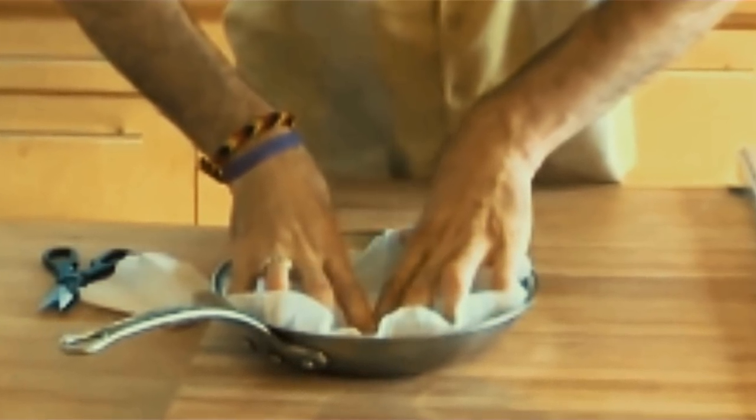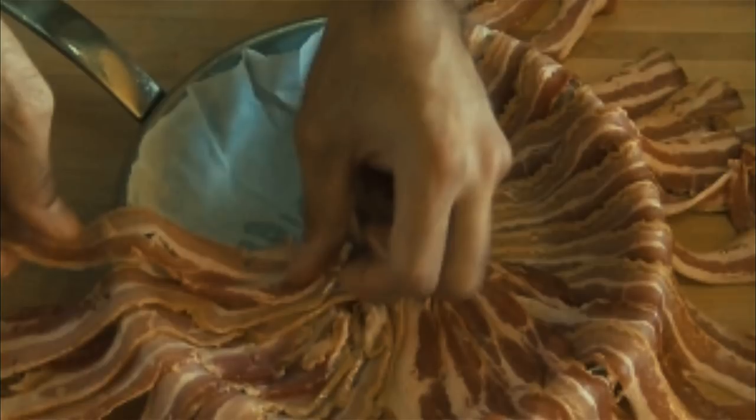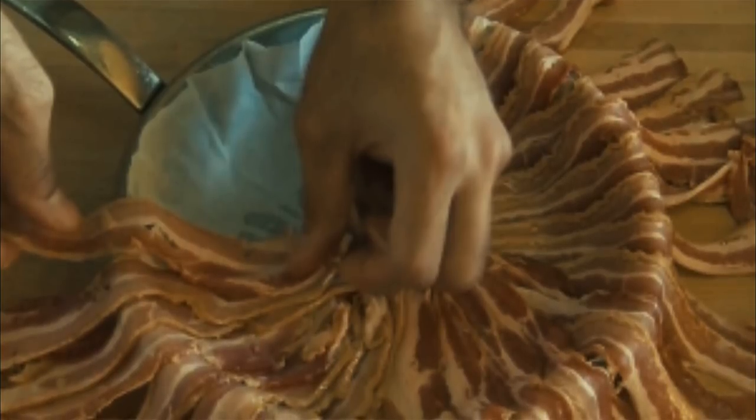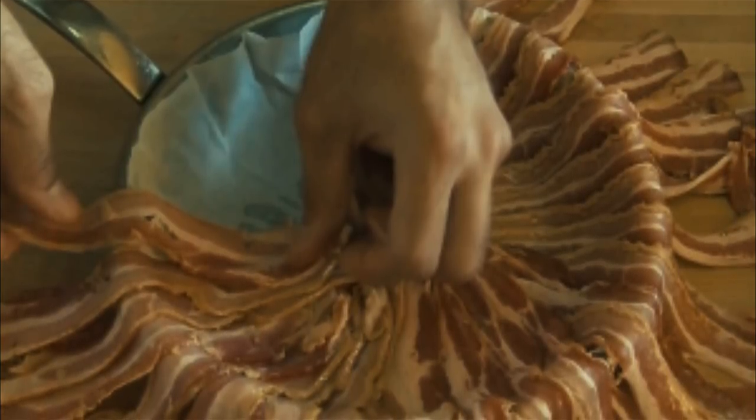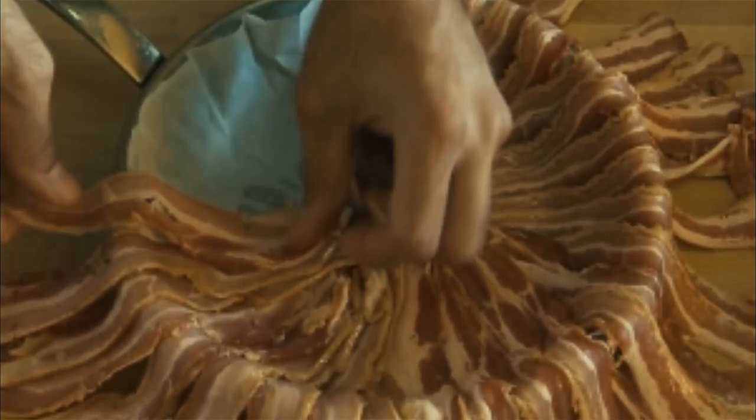Anyone who loves bacon is going to be obsessed with this recipe. To make this glorious bacon-vention, you need to follow only a few simple steps. First, take out a regular old sauté pan and grease it with cooking spray. You want to do this so your layer of parchment paper won't stick to the pan.